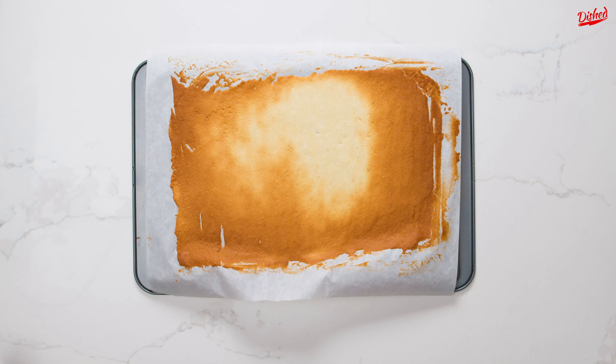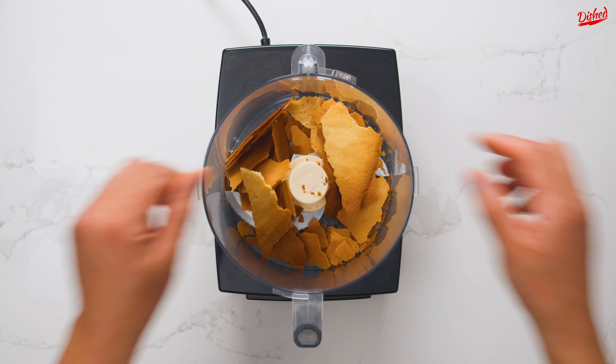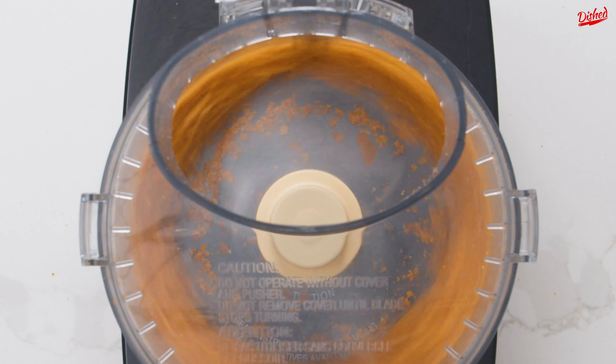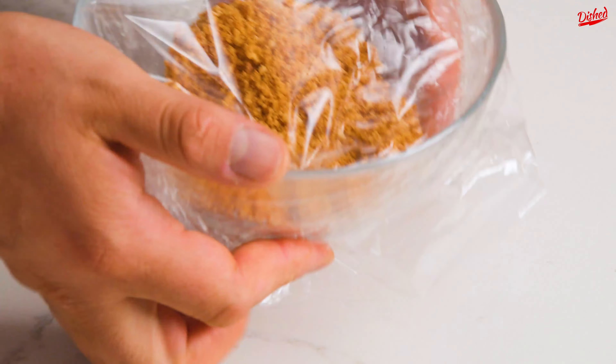Allow to cool completely then separate from the parchment paper and break the sheet into pieces that will fit inside a food processor. Pulverize the pieces until they are a fine crumb, then transfer to a bowl or container with a lid, cover, and set aside for later.